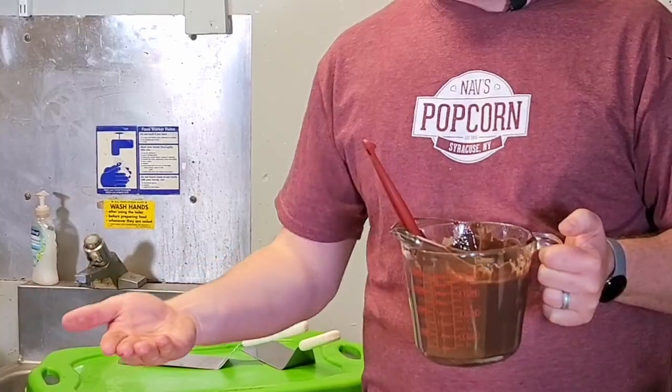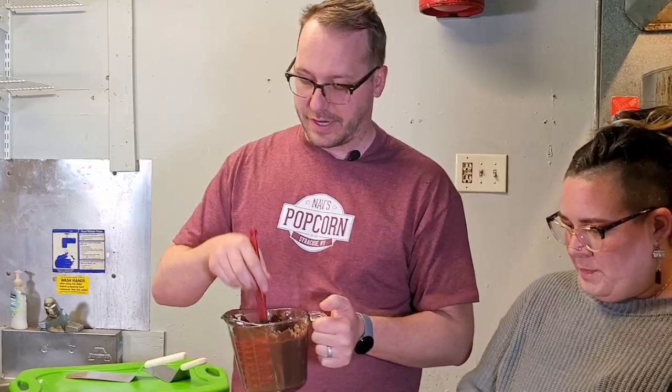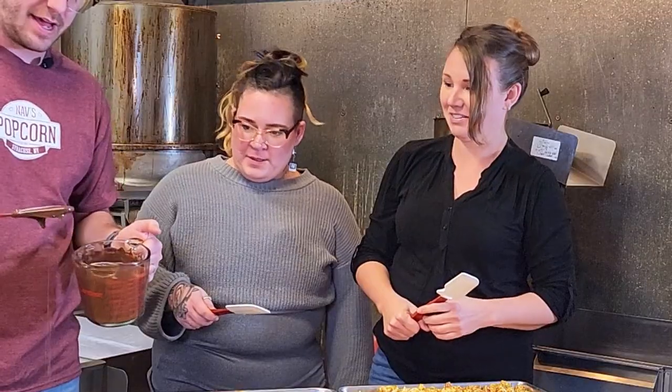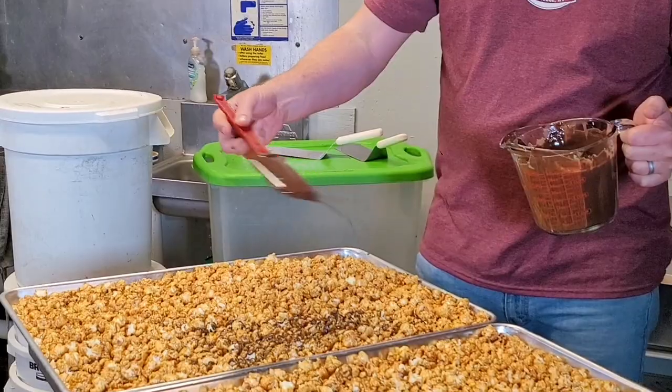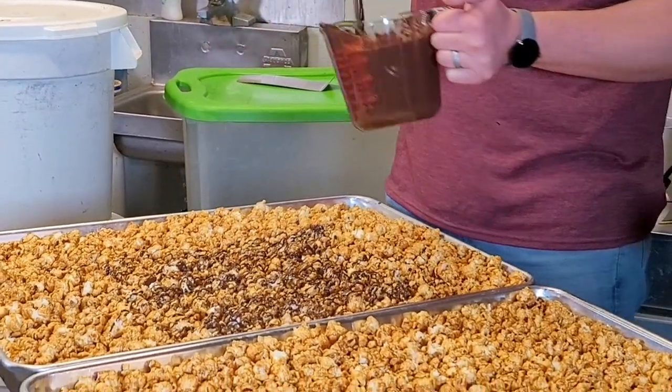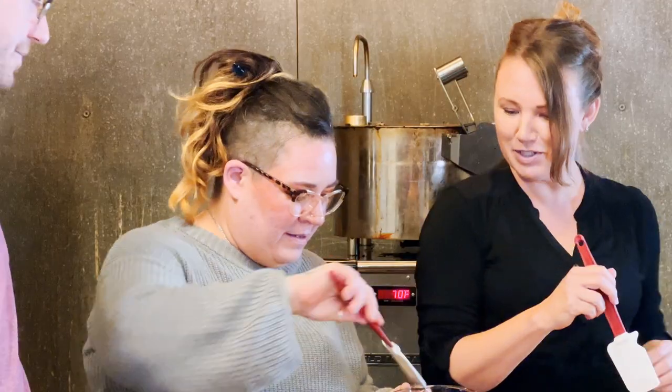So what you're going to do is start flat and then go straight — that's how we do it here. You get a big scoop of this, start flat, get it on there, and then at the end you're just going to go straight up and down. All right, show me your drizzle!